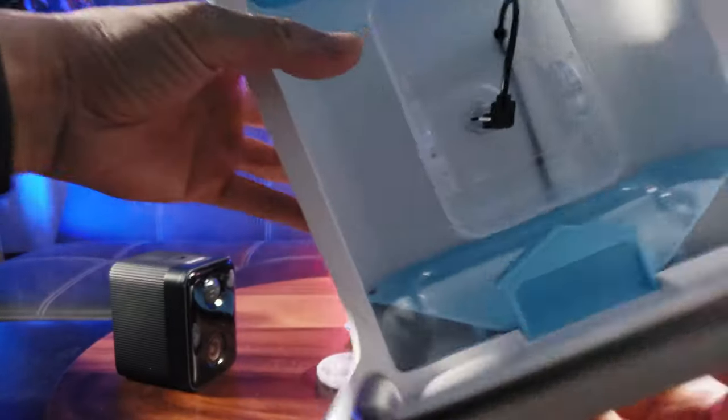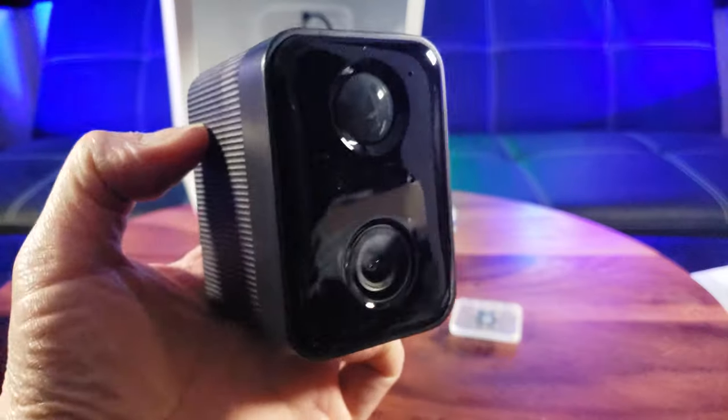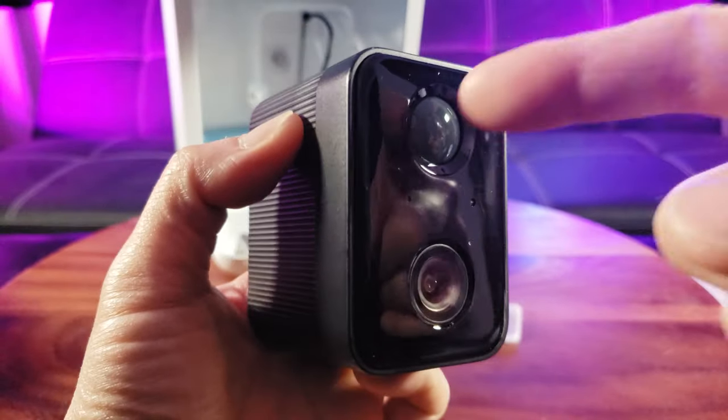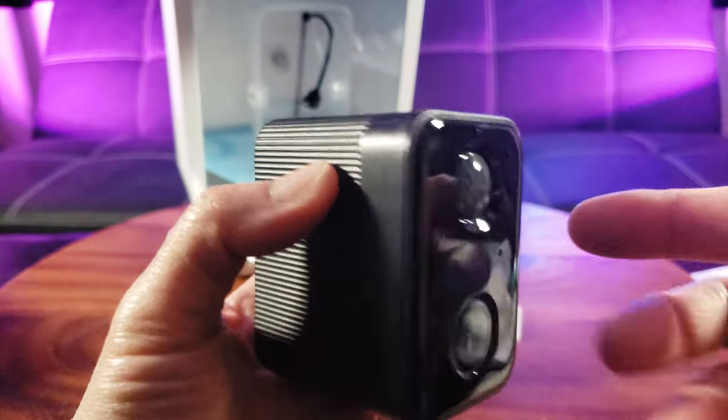Here's what the bottom looks like — this is the perfect little house. The camera is 1080p resolution, it even has night vision, motion detection, and a built-in microphone. You can see the microphone in the back, and here's the mounting screw.